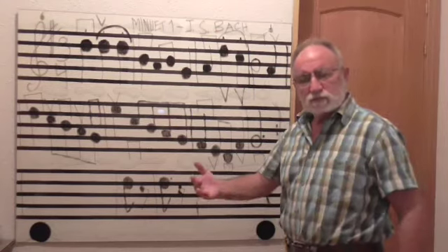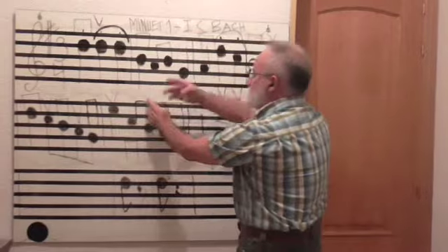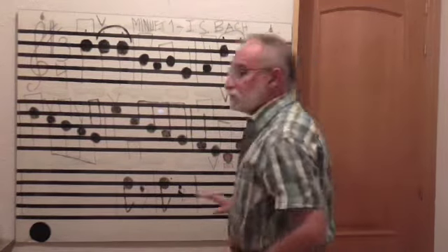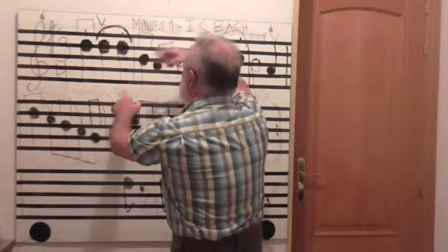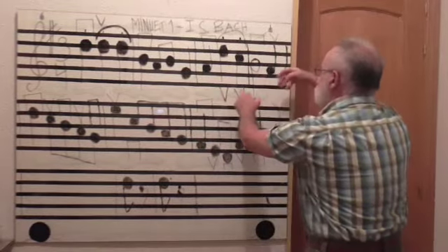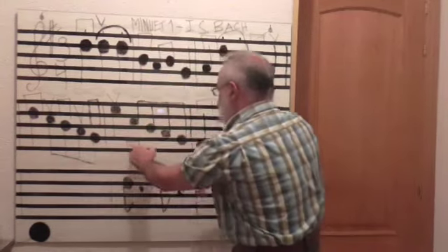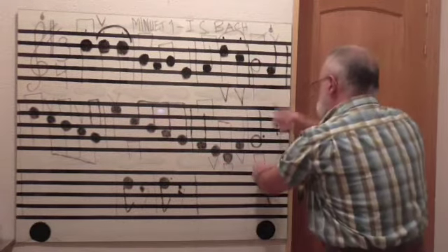Ahora vamos a medir. Re, re, re, re, si, la, si, sol, la, re, do, si, la, re, do, si, la. Fa, re, do, si, la, sol, mi, do, si, la, sol, fa, mi, re, fa, sol.